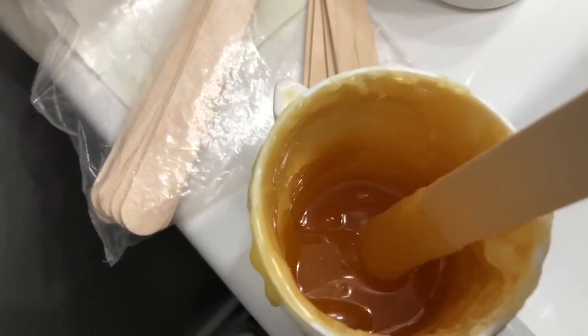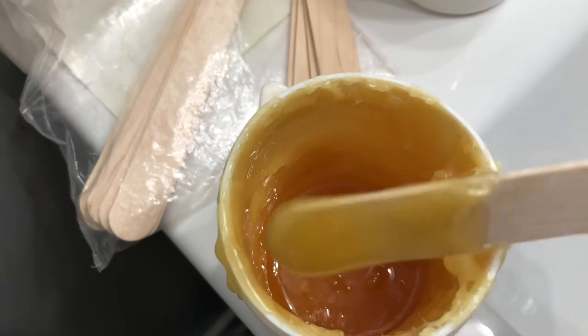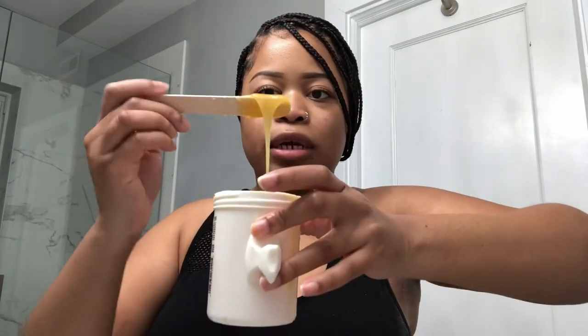So this is what I mean about the type of consistency you want the wax to look like — you want it to stick to the stick just like this, not much coming down. We're at a good point. I'm about to start applying it to my skin. I've already applied the powder to my arm. You want it to be really clean before you apply anything — no extra deodorant or products on your skin. So I just literally dumped the powder on there. Nothing too special.